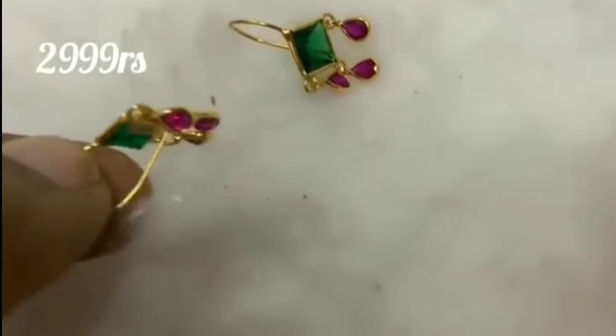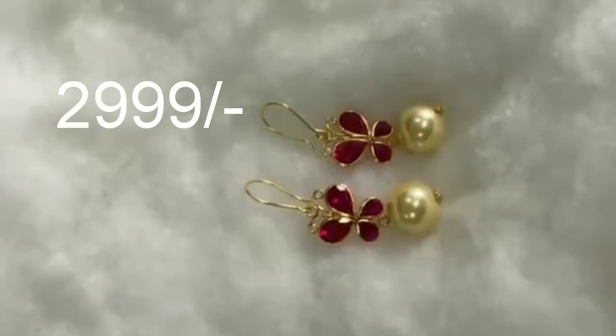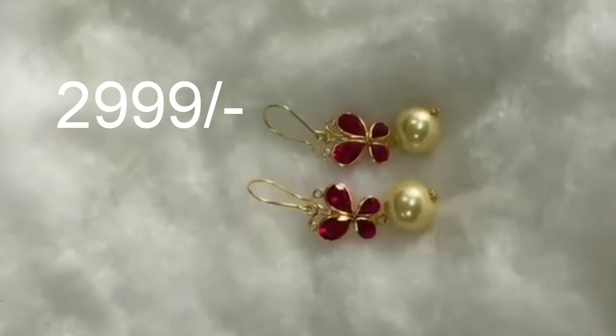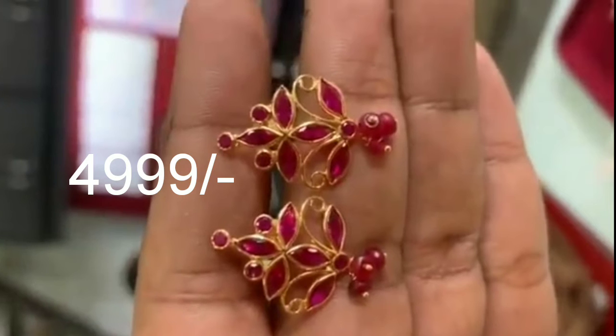This is the 14 karat gold and it is budget friendly. I will be able to choose the design, so there are many designs in the video.